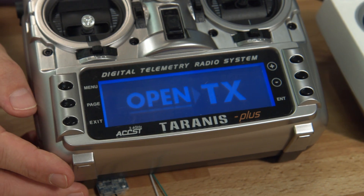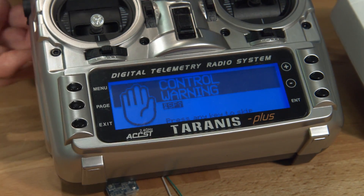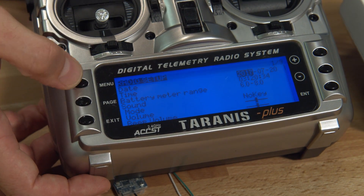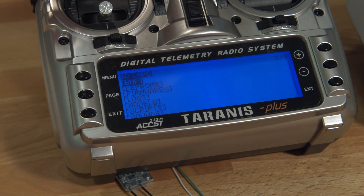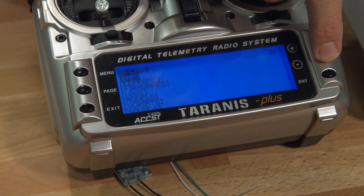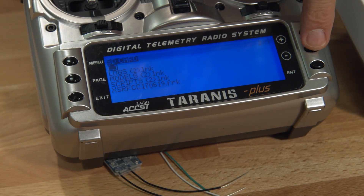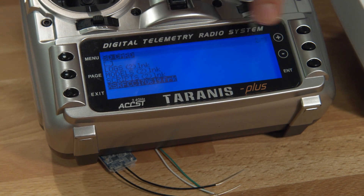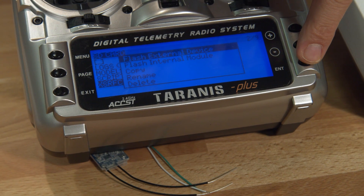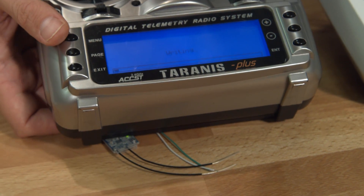Let's take a look at how it works on the Taranis — exactly the same button presses. Hold the menu button down, page, and find — you can see in this case it's called 'firmwares' instead of 'firmware'. Select that folder, make your way over to the XSR firmware, hit enter, same thing: flash external device. And it begins the flashing sequence exactly the same way.